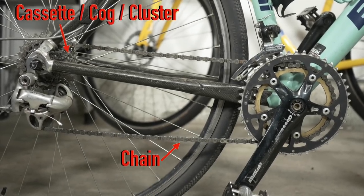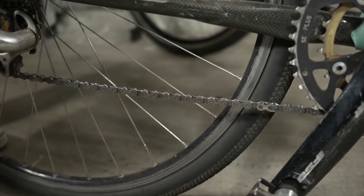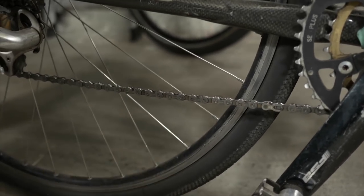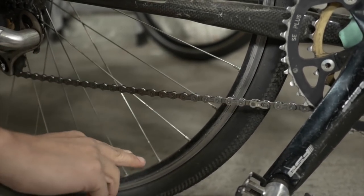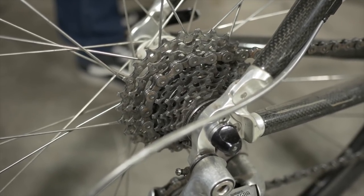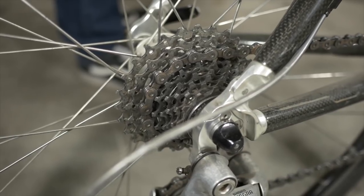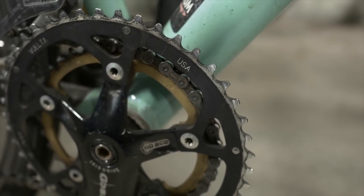The C in the ABC quick check stands for chain, cassette, cog, cluster, or crank arm — which is part of your whole drivetrain. The chain is necessary to help propel your bike forward. Make sure it's not rusted, too tight, or too loose. You do this by using the backside of two fingers and lifting the chain from the bottom. If it's too tight the chain can snap; if it's too loose the chain can fall off. Adjust your wheels accordingly, or take it to a bike shop. Examine your cassette cogs or clusters in the rear wheel and make sure the teeth aren't worn — you can tell if the teeth are sharp and pointy. Do the same examination of the front chain rings.